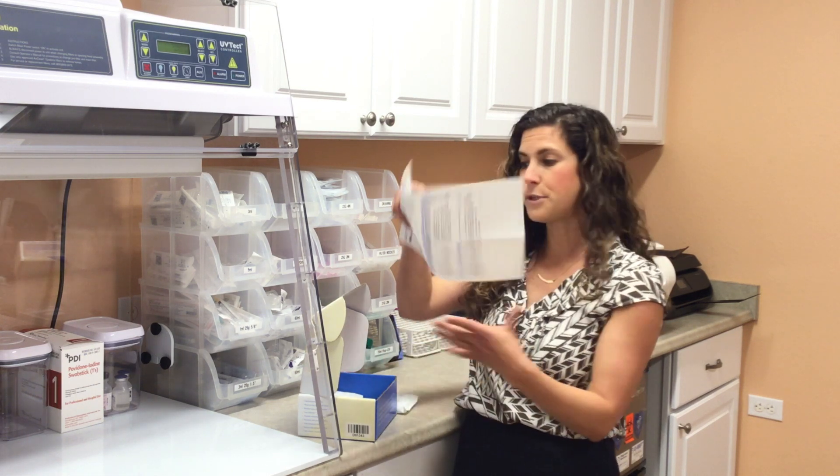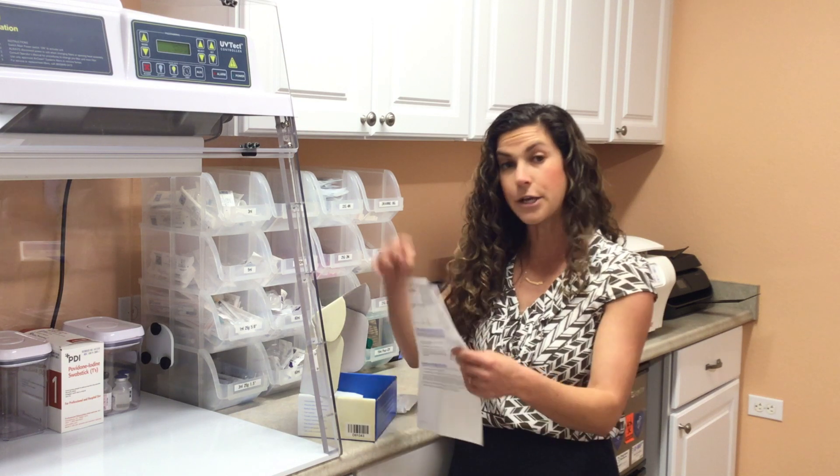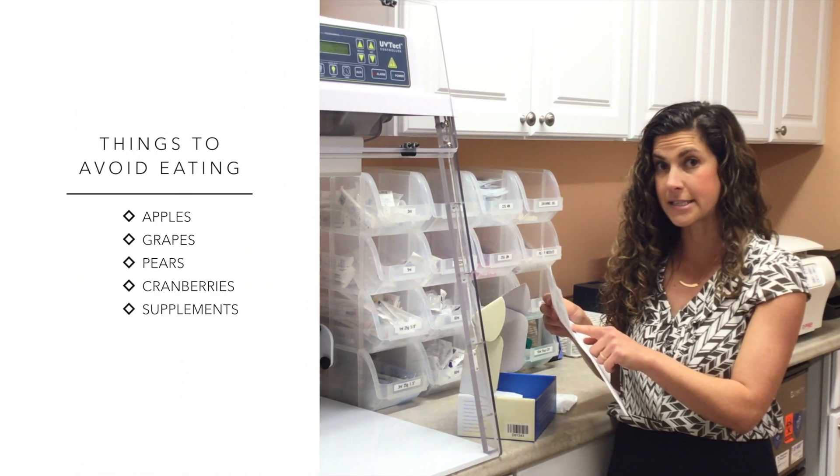The next thing you want to do is take out the requisition form that comes with it. We've highlighted the things that you need to fill out, but there's another thing that is very important: it says items to discontinue before collecting your sample.